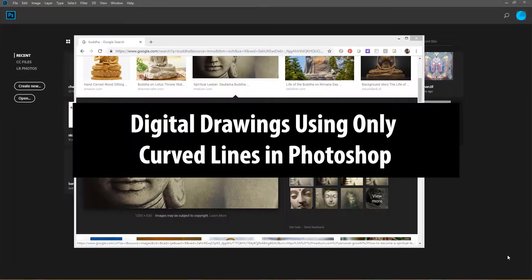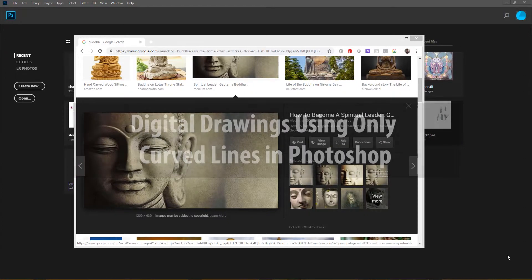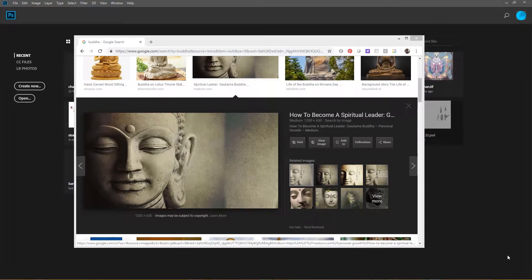I wanted to do a demo on creating a composition that consists only of curves — basically just curved lines, not straight lines. First off, I'm going to find something that interests me to base the composition on, which is this Buddha character. I just did a search for Buddha.